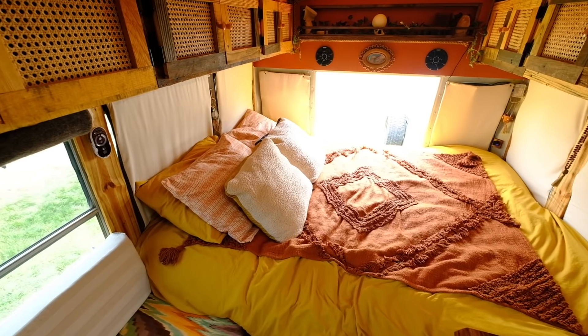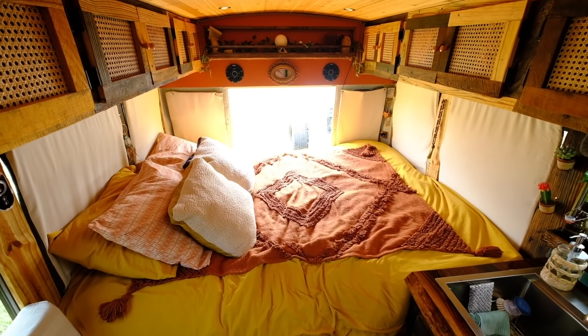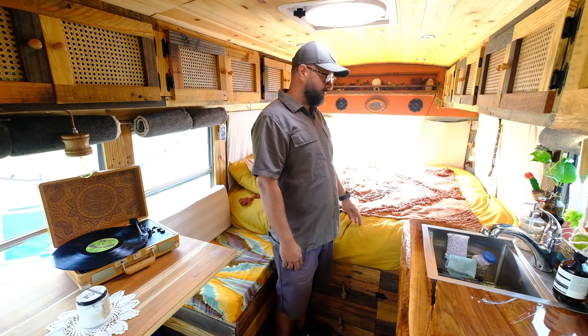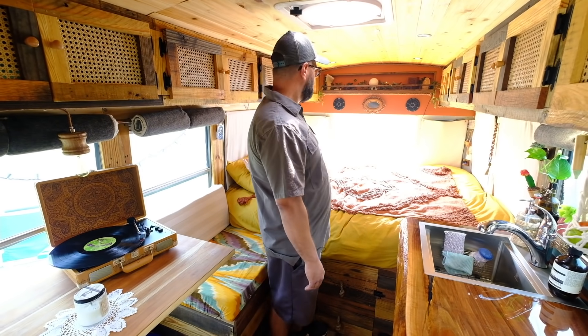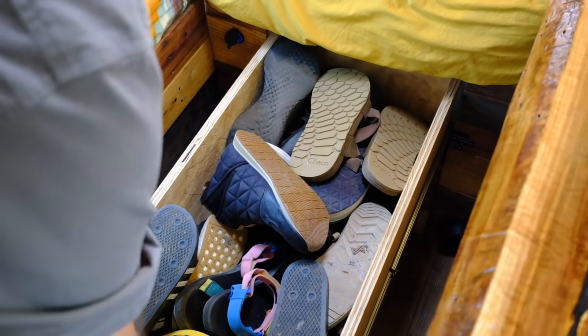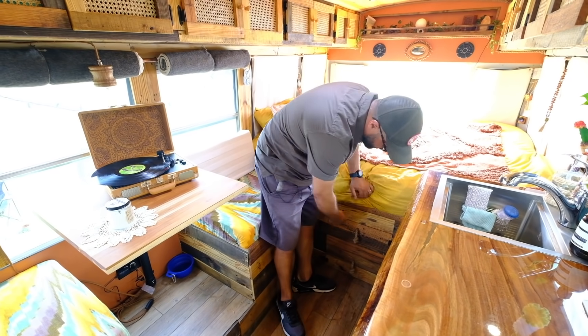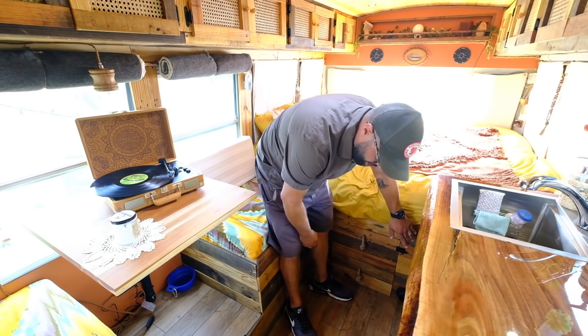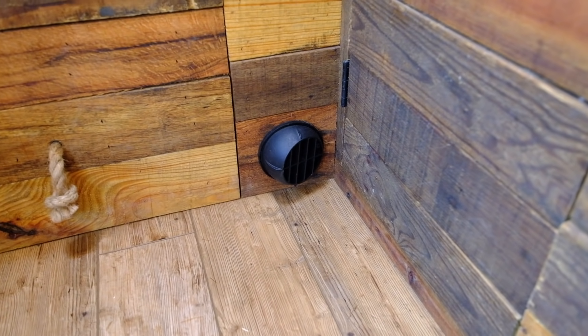Hey guys, this is the bed area. We got a bed online — it's like a futon bed made from cotton and recycled materials. It's a queen size and fits great, really comfortable. Down here we have two big drawers that go all the way back into the space — one for shoes and one for laundry. Down here we also house our Chinese diesel heater, vented through here, as well as a lot of storage.